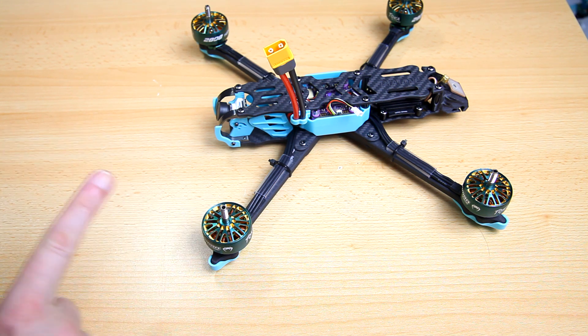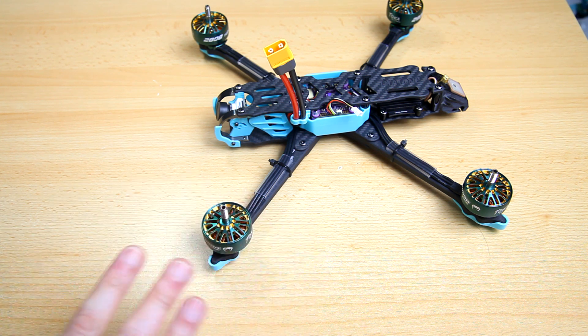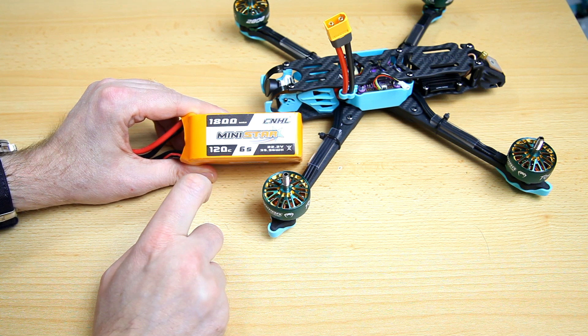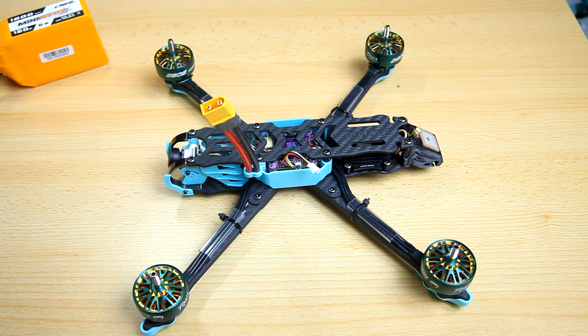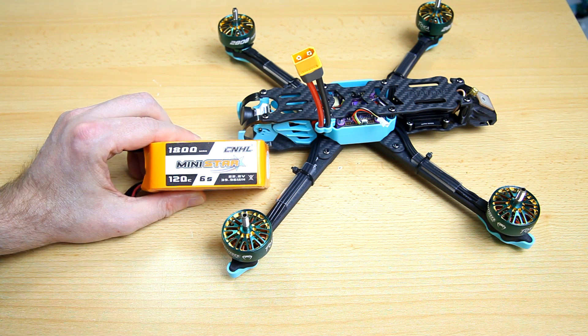I'll be doing three videos on this quadcopter: this show-and-tell, one flight video with line-of-sight and FPV flight box stock, and a third video where I'll present a proper tune for this quadcopter. The LiPos I'll be using are CNHL 1800mAh 120C 6S. This quadcopter can be flown on bigger LiPos like 2200 or 2400, or even a lithium-ion pack, but I want to keep it sporty — so I went for 1800, which is what I fly all my 7-inch quadcopters on.